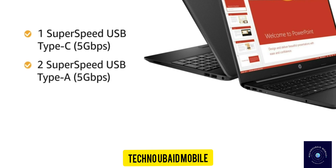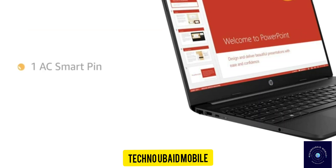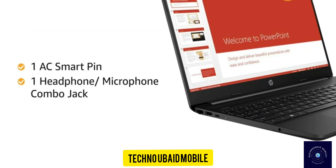2 SuperSpeed USB Type-A, 1 HDMI 1.4B, and 1 RJ45 port for easy connectivity. It also comes with 1 AC SmartPin and 1 headphone-microphone combo jack.